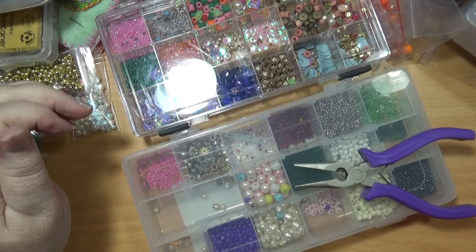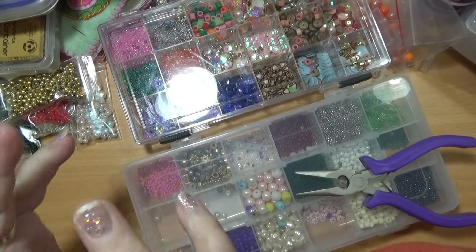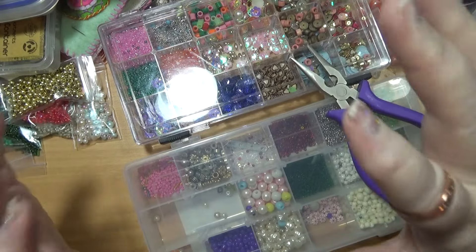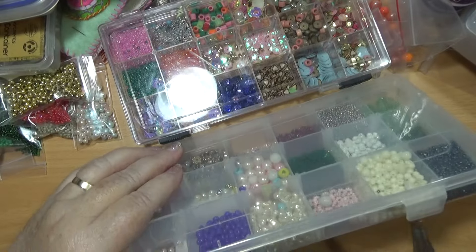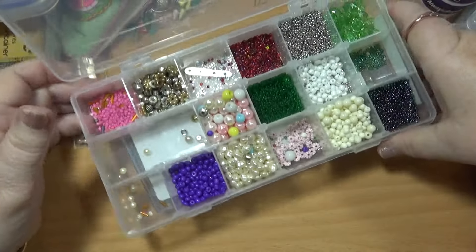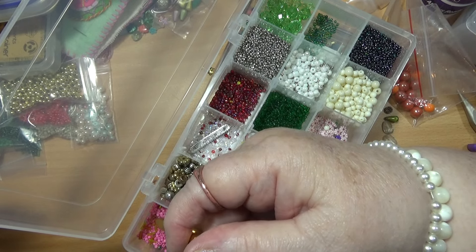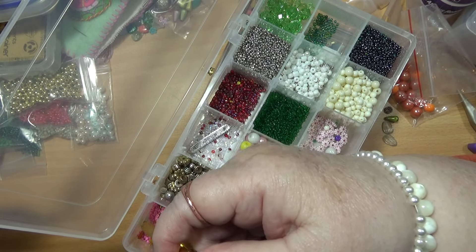Hello everybody, this is Sonia. I'm on here today because I want to show you something that I found last night that Valida did, and I'm going to definitely put the link to her channel. I'm sorting my beads too and I have been doing for quite a while, putting them into bigger boxes and different little containers. I'm in Australia today and I forgot to tell you that - I've been in here all morning playing with my beads.